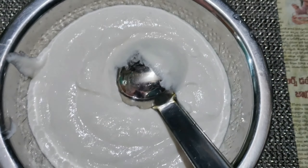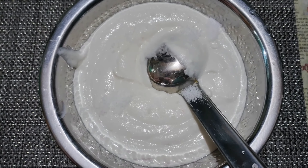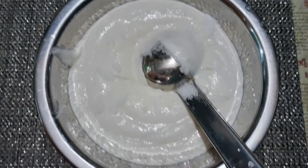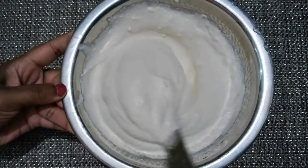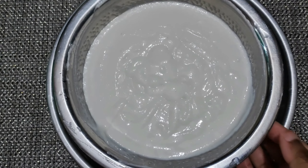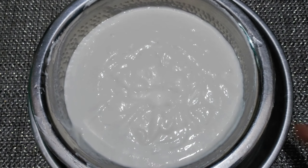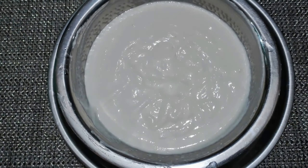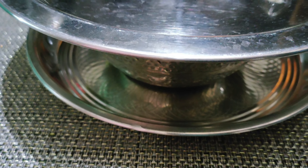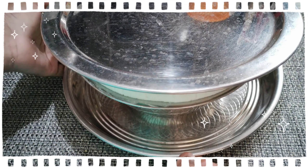We need to taste the salt. We need to mix it a little bit. Now mix the salt and put it in a plate. I'm going to ferment it for the night.